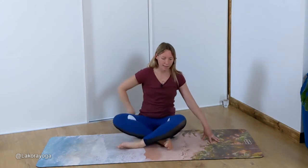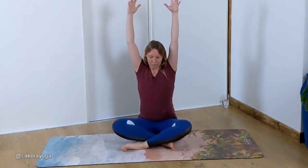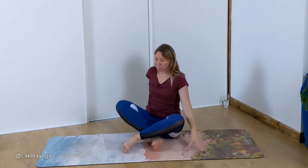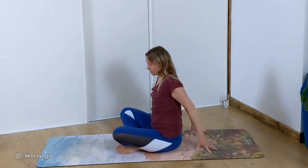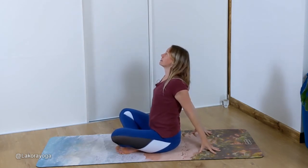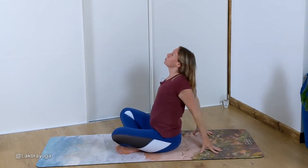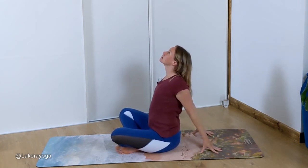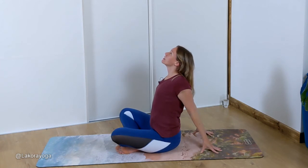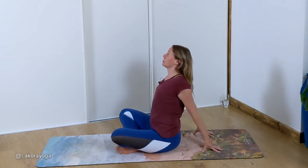On your next inhale sweep the arms up above your head, then bring the hands behind the back — come onto your fingertips. See if you can try to open up the chest a little bit. Look up, push your chest out, shoulder blades are pulling back together. Take a couple of inhales and exhales here. Don't let your head drop back; just try to look up slightly.